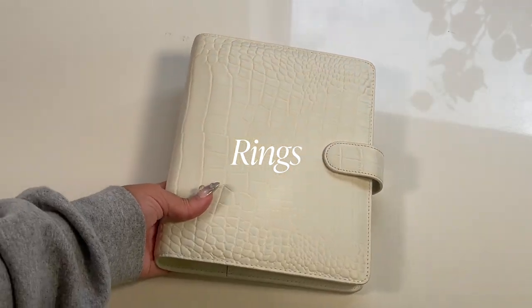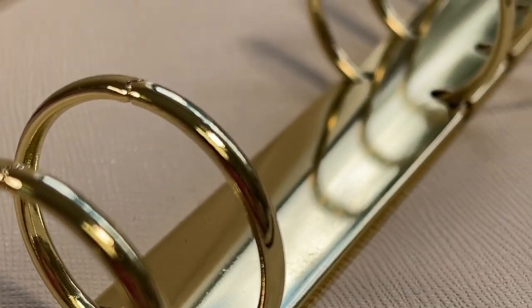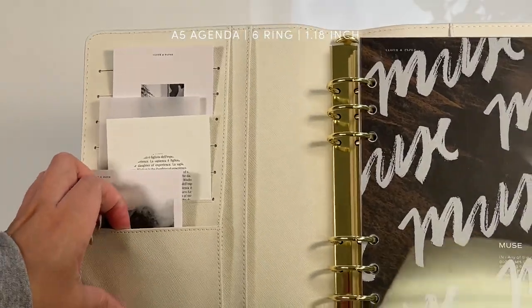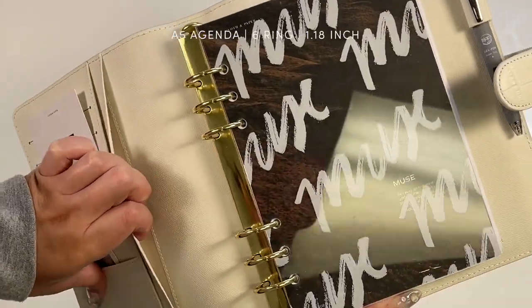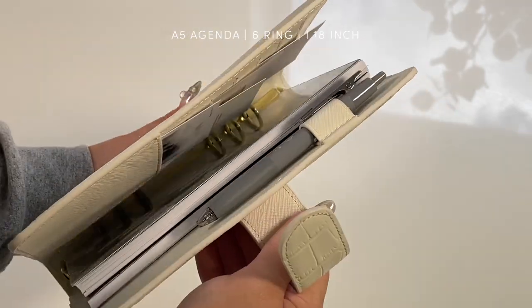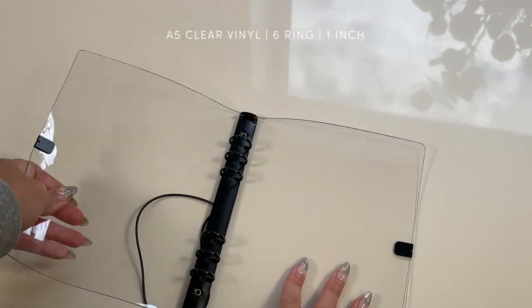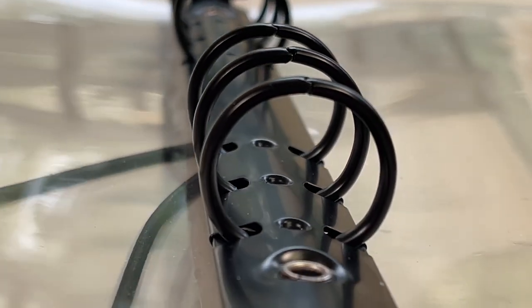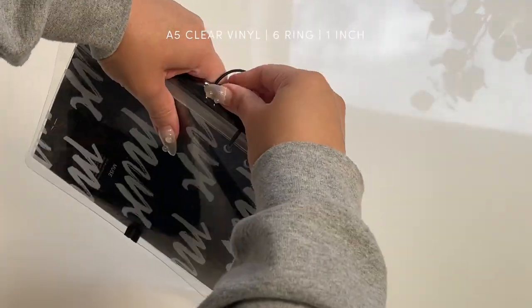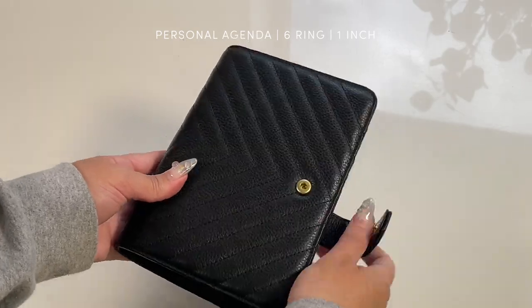Ring planners typically include covers and sturdy materials such as leather and a metal ring system. Key qualities are sturdiness, extra storage including pockets, and protection. Ring planners are an excellent option for first-time planners since they can be easily picked up and immediately utilized. They're also great for those that prefer durability and convenience, giving your planner more longevity. Accessories and inserts are also more popular and available online and in stores for ring planners.